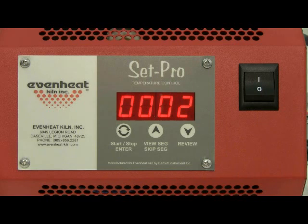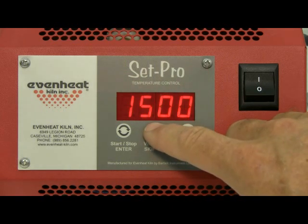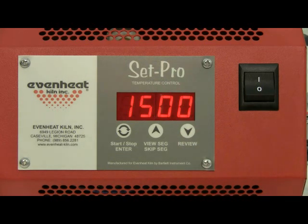Press the enter key to store. The display now reads RA1, which stands for the rate of temperature change used for segment 1. Rate is programmed in degrees per hour. For this example we will choose 1500 degrees per hour. Use the up and down arrow keys to make the display read 1500, then press the enter key to store.